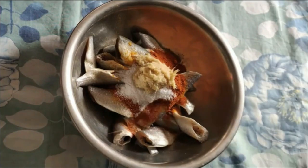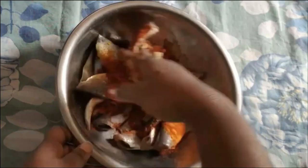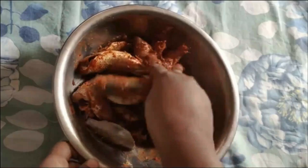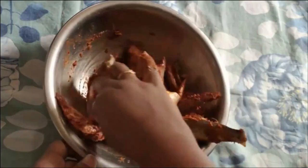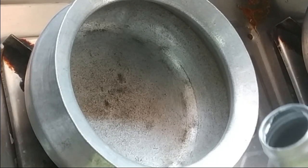Now add 1 spoon of paste in the masala. Add 1 hour of fry and put it in the pan. Add 1 spoon of paste in the pan.